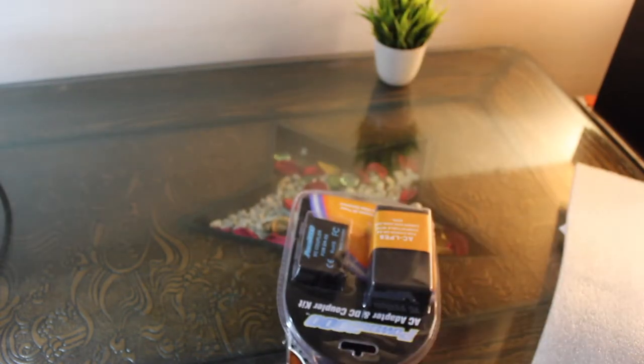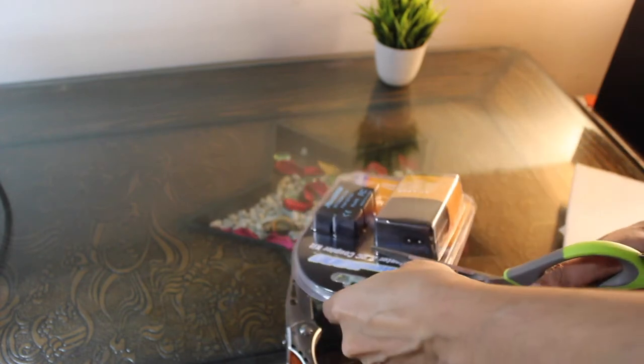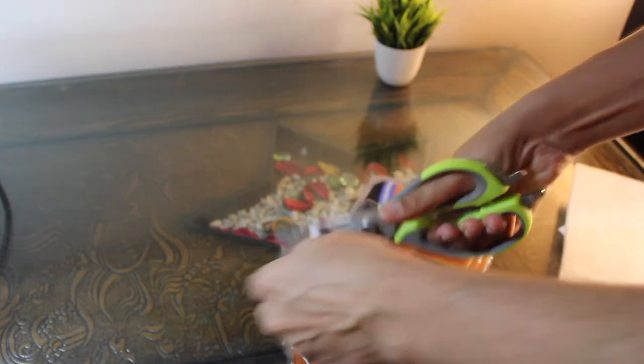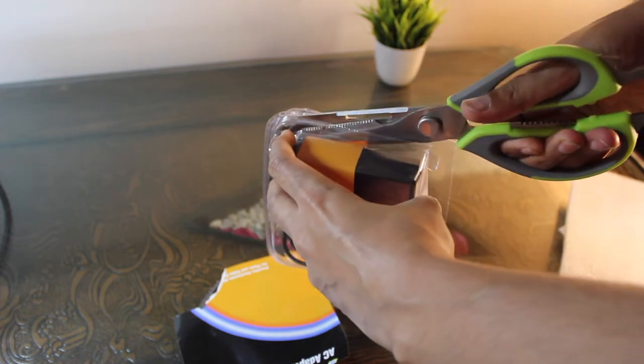I will show you the full review in the next video. Let's open it now. I have ordered this device and it arrived in 15 days.